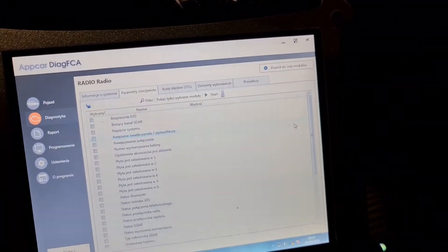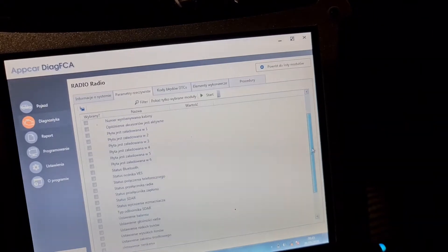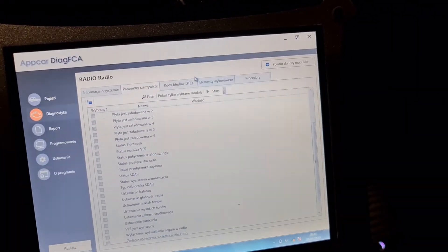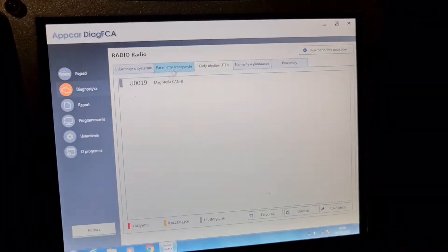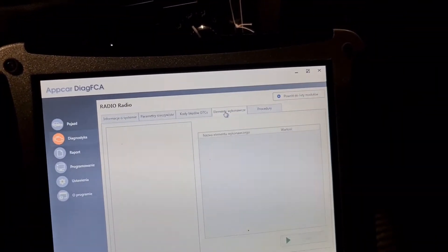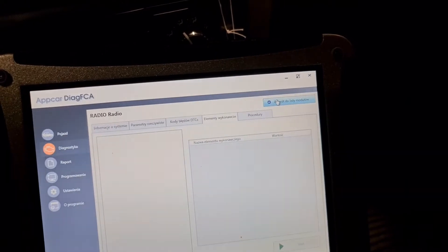And that was PCM. Radio — live data, discs, status. Then we press — we have one code like you have seen. This is gray and it shows it's a history code. If it's a waiting code it's going to be yellow, and if it's active it's going to be red. We don't have an active code. Activation tests — no bidirectional here.